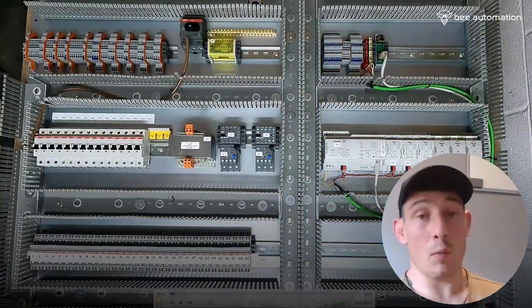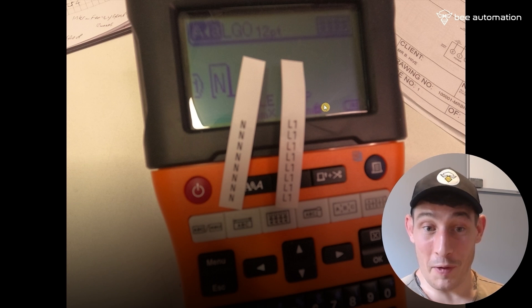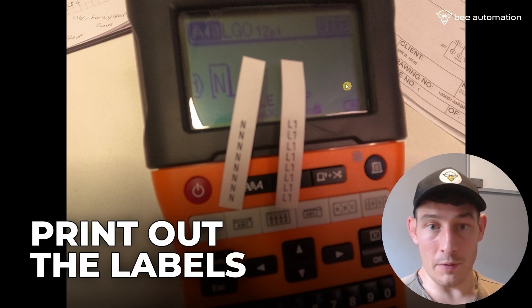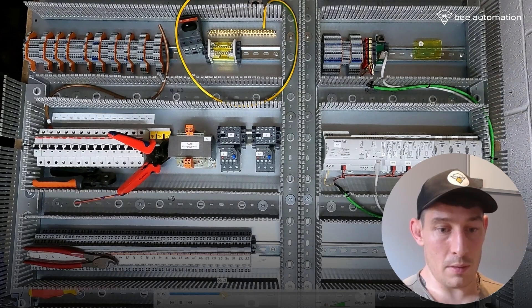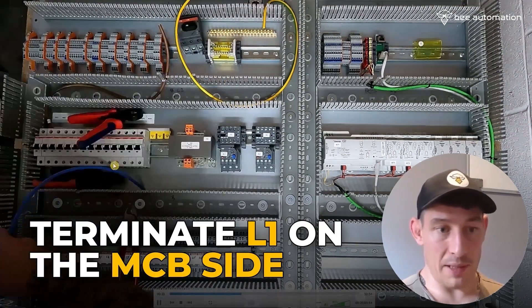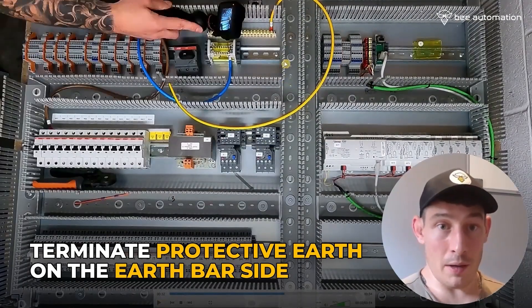Now wiring the main 230 volt feeds. Working out the lengths to start with — not a very clear photo, sorry about that. Just getting the labels printed out, including the protective earth one and two, off the Brother label printer. Terminating L1 to start with on the MCB side, then terminating the neutral on the neutral bar side, and terminating the protective earth on the earth bar side.